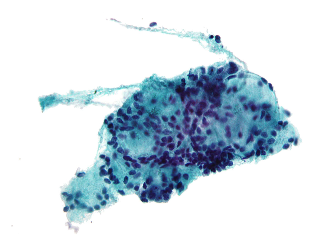Fine needle aspiration is a diagnostic procedure used to investigate lumps or masses. In this technique, a thin, hollow needle is inserted into the mass for sampling of cells that, after being stained, will be examined under a microscope. The sampling and biopsy considered together are called fine needle aspiration biopsy or fine needle aspiration cytology, the latter to emphasize that any aspiration biopsy involves cytopathology, not histopathology.